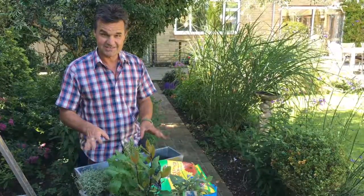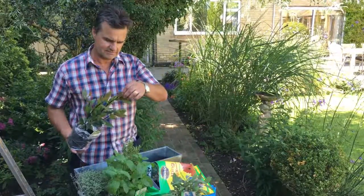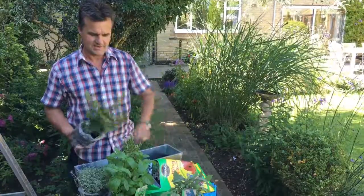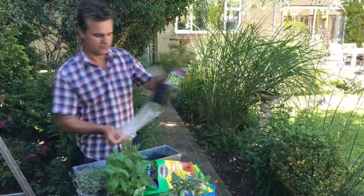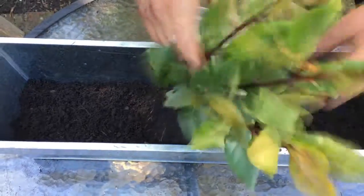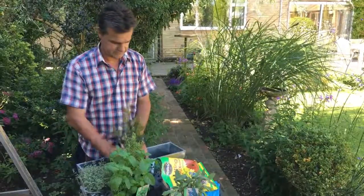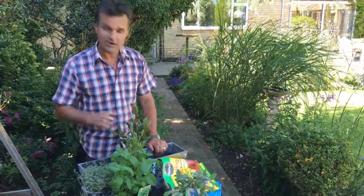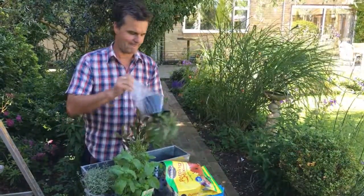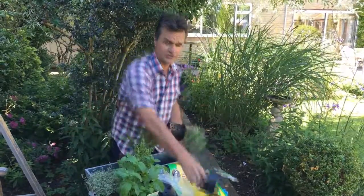Now you can arrange these any way you like really - I would always go with the taller one in the middle. The bay tree obviously, left on its own, will grow 50 foot high. But in a little trough like this it's perfect - it can grow in there for a year, you can use it in the kitchen, and when it's too big, plant it in the garden or in one of our troughs to let it get bigger. So I'm going to have the bay in the middle. Sage is great for making your own tea, really good for you, and it looks nice too.